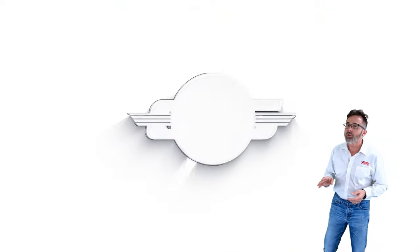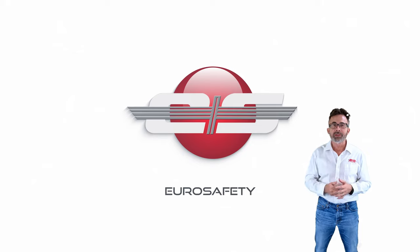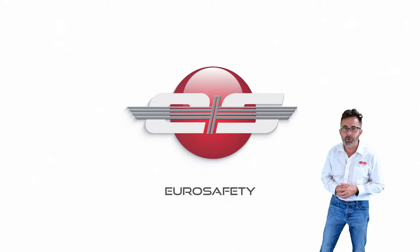I hope that clears up any confusion with the pop-out indicators on the oil filter on the Arriel 2 engine. We'll see you at the next Eurosafety tutorial.